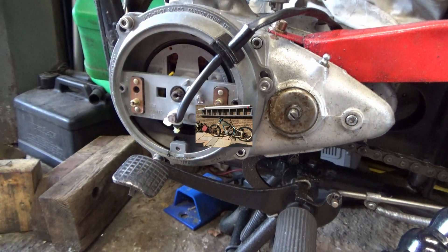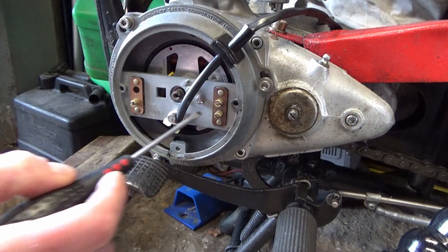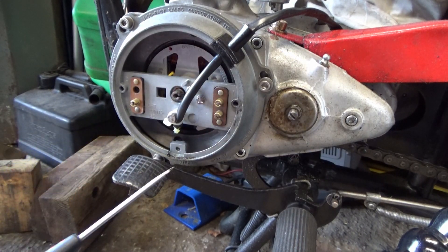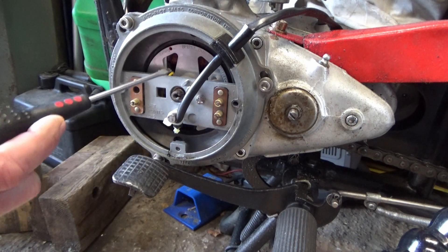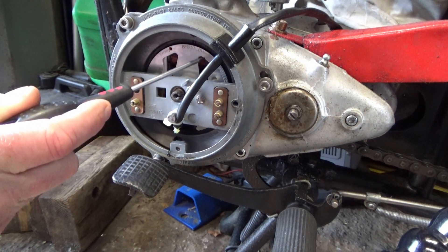I've got the electric system in there. I only got the bike as a box of bits. All I had was this plate, which is the old points plate, and the cam was missing everything — it just wasn't practical to redo it all. So I went for the electronic system, which also has the alternator on it for the 12 volt system, which is a little coil just in the back there.